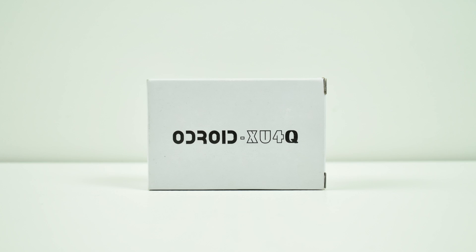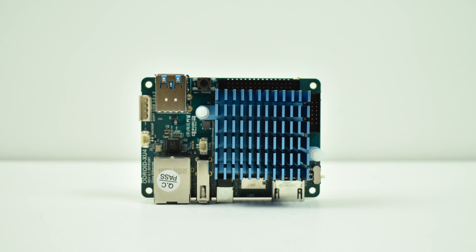Hey, what's going on guys? It's ETA Prime back here again. Today I wanted to show you guys the Odroid XU4-Q. This is basically the same thing as the original XU4, except it has a passive heatsink installed from the factory.